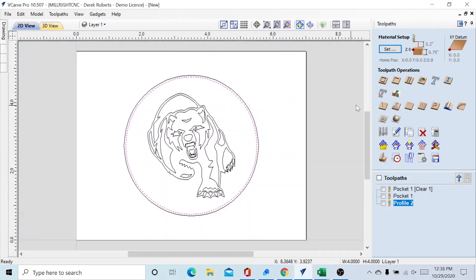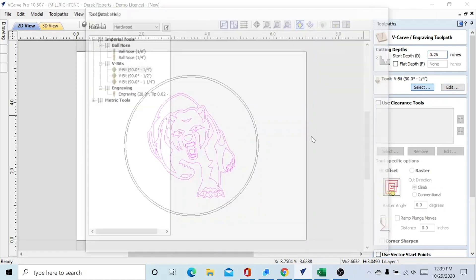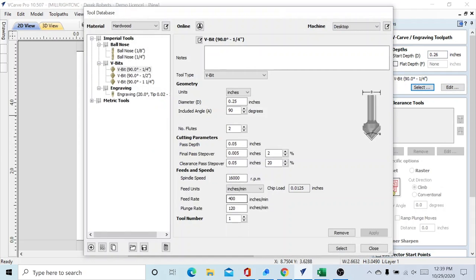The last thing we're going to do is the actual V-carve engraving. We'll select our bear mascot trace and use a V-carve engraving toolpath. We have to allow for the quarter inch we took away, so our start depth is going to be 0.26 — just a little bit below to give some better definition. We've got our 90-degree quarter-inch V-bit set at 400 inches per minute feed rate and 120 plunge rate. Calculate that.